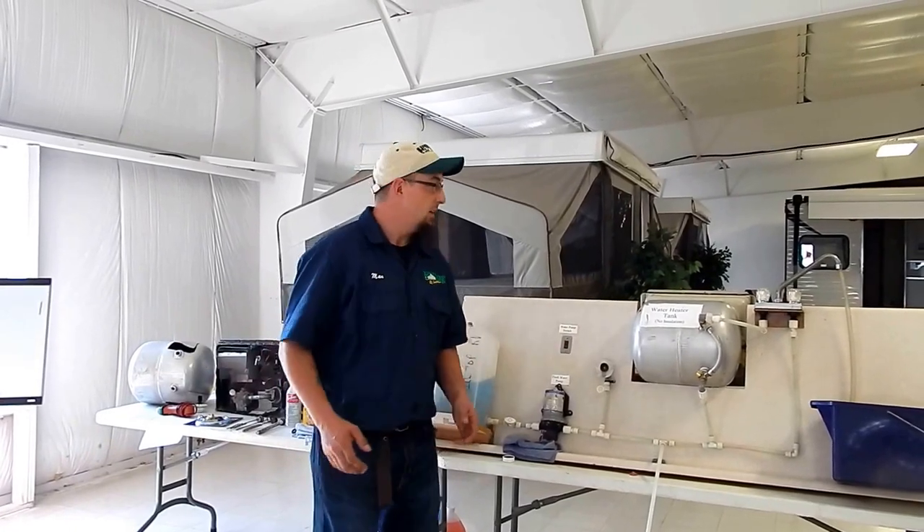Good afternoon everyone. My name is Max. I'm a technician here at Hilltop RV. I'm going to show you how to winterize your coach properly today. First things first, we're going to want to drain our tank system.